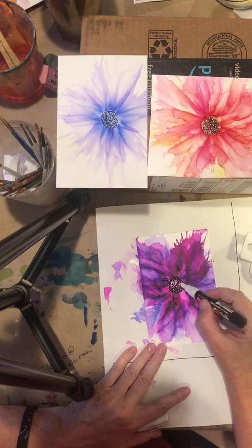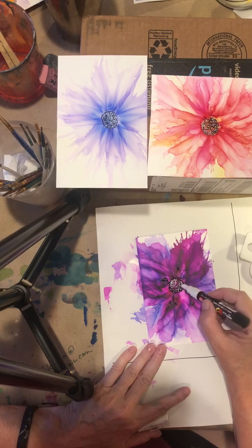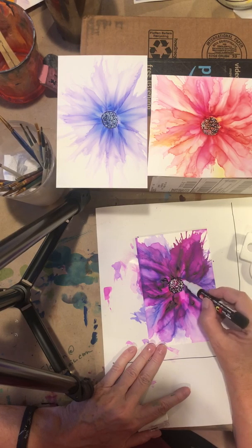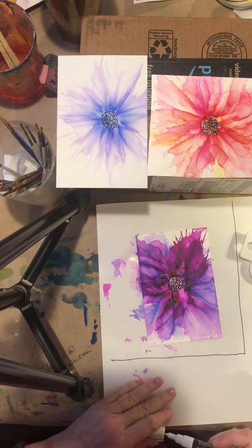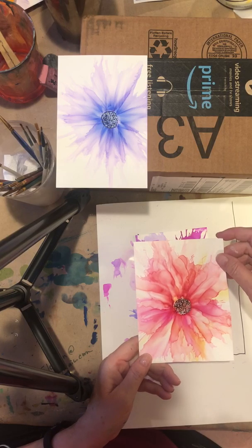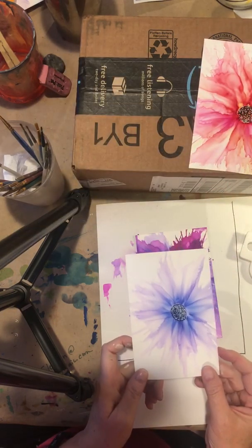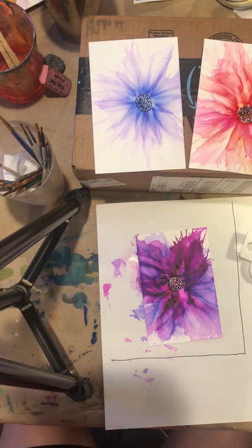And there you have a wispy flower — a quick little wispy flower. Sometimes I take 30 minutes on these flowers, but for this demo I just wanted to show you a quick little flower. I did a couple other ones with some yellows, and also one that had pink, and this one had a purple in it. Hope you enjoyed. Thank you.